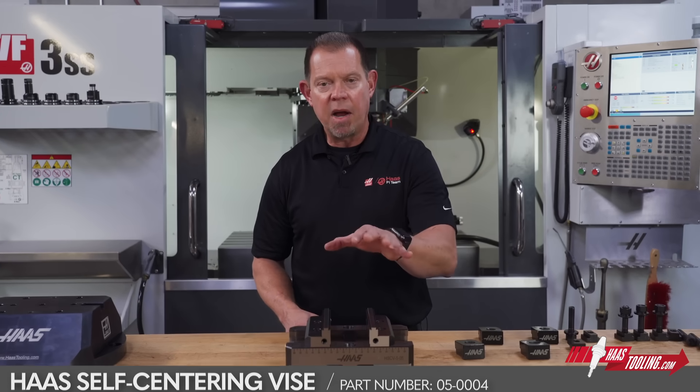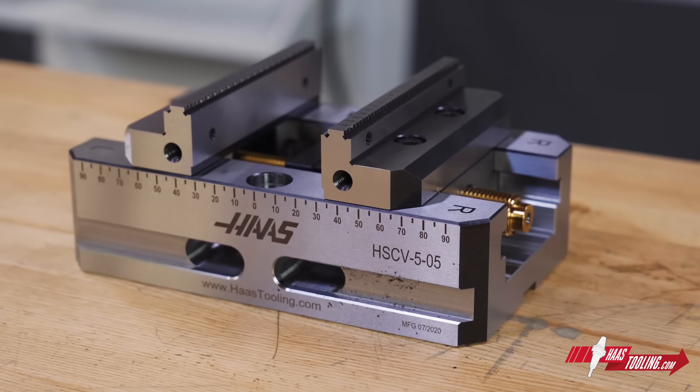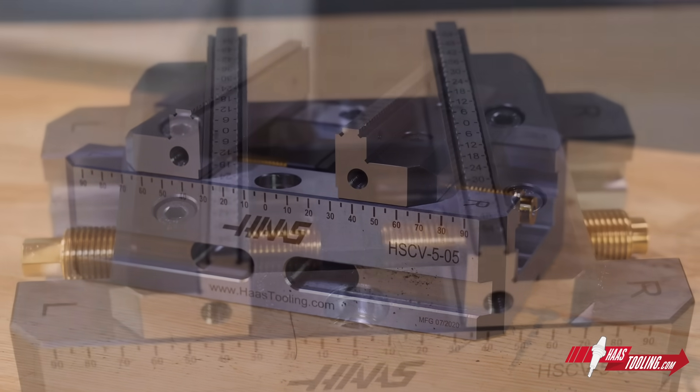More videos on this vise and all the Haas vises to come, so stay tuned. The Haas Self-Centering Vise, now on HaasTooling.com.